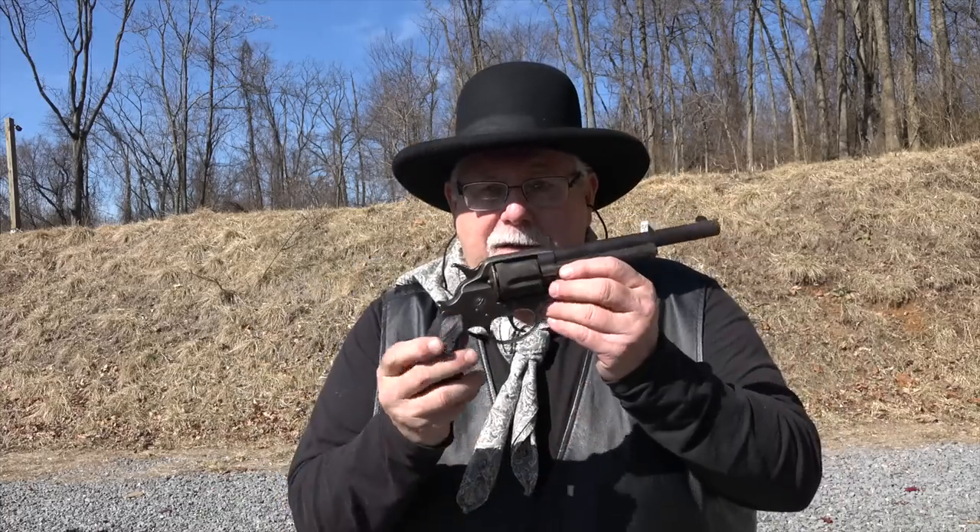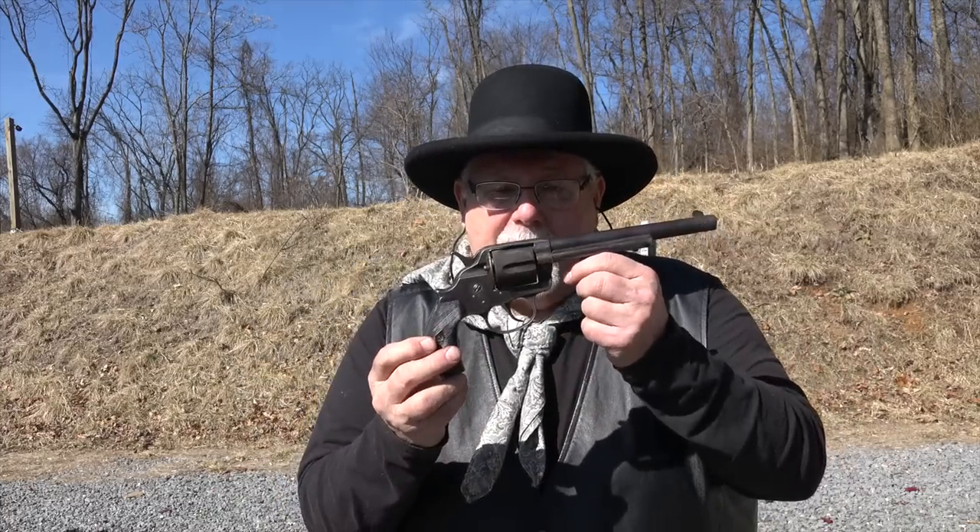Hi, I'm Mike Bellevue, and today I'm out at the West Shore Sportsman's Association. It is a beautiful late February day, which means everybody is down here at the range, so you may hear a good bit of gunfire. But I've come out here with my Colt Model 1878 double-action revolver.